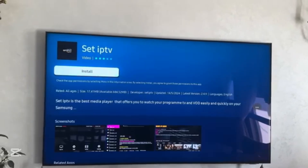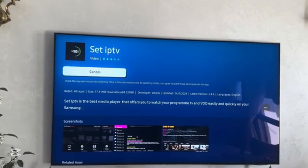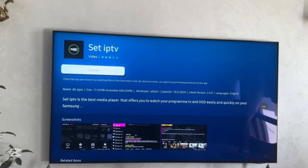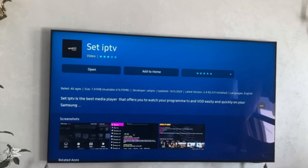Now I can see my app — it's this one — so I will click on it, then click on Install. Wait for it to get installed, and once it's installed, click on Open.